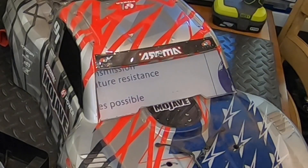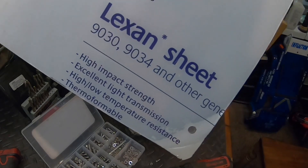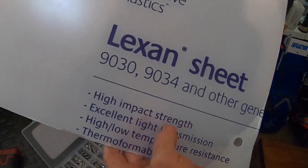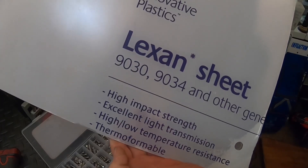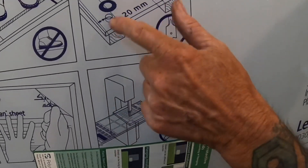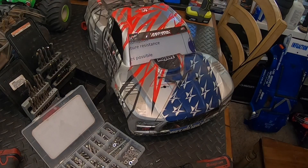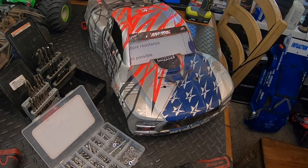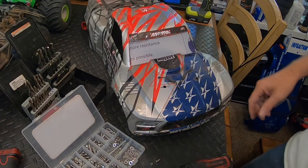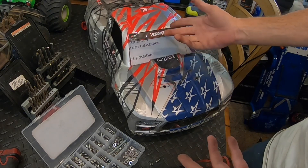The Lexan was kind of expensive because it's meant for windows — specifically garage door windows. I got it for the high-impact strength, which is great for RC cars. The packaging shows you can use a sawzall blade to cut it and specifies what hardware and washers to use — it even shows somebody standing on it. I'm hoping it won't crack like the clear splitters I've bought before, which would crack easily. I don't think this stuff is going to crack.